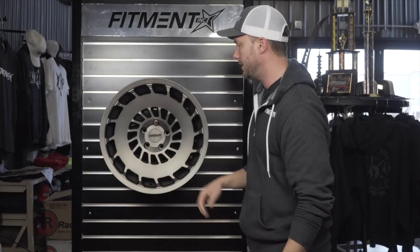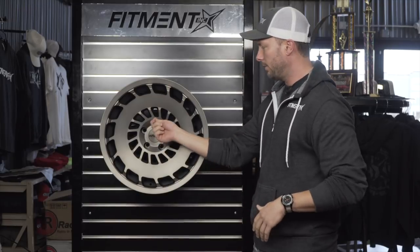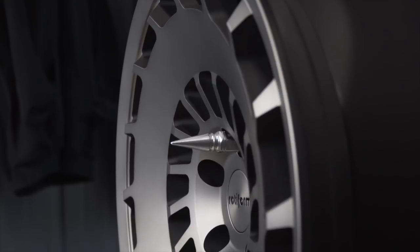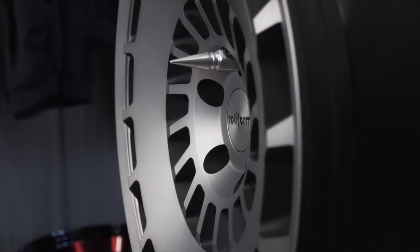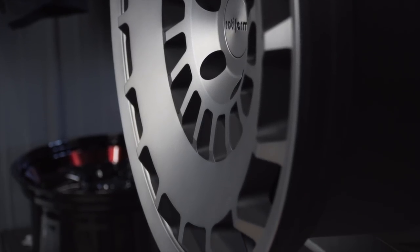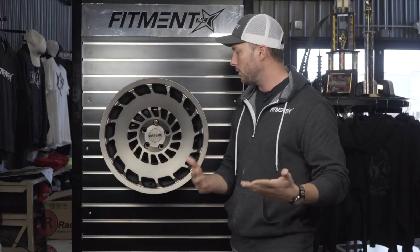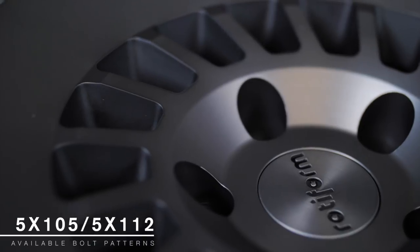Let's take a look at this thing and check out the construction. On this nine and a half wide with a 25 offset, we threw one of our spiked lugs in here. If you take a look, you're going to see actually pretty good-looking concave considering this is a really thick monoblock wheel. There's a lot of pattern, a lot of style going on, and the neat thing about this one is it's very retro looking.